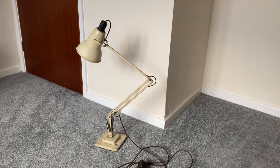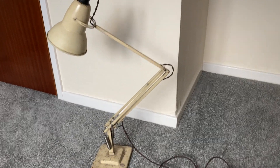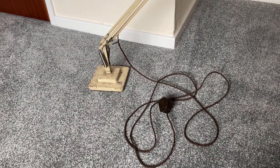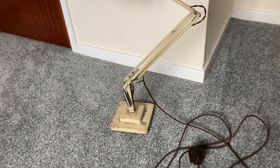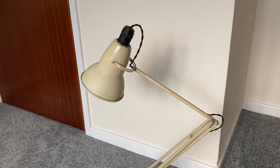Here we have an original, very old Terry's angle poise lamp. I've had this lamp for about 15 years, maybe a bit more, and it's been in constant use all that time.